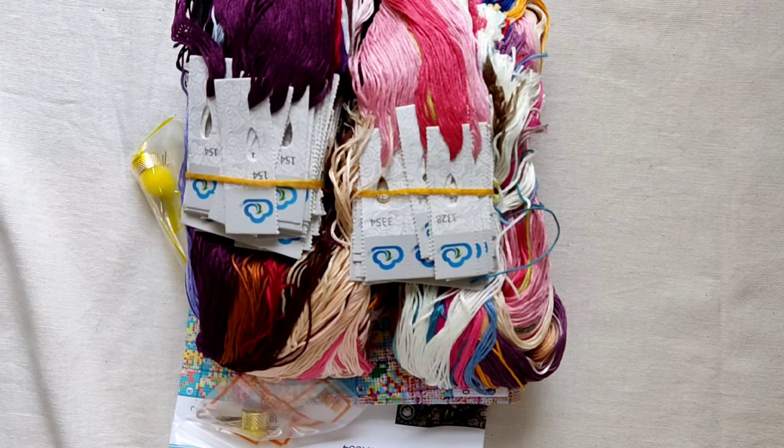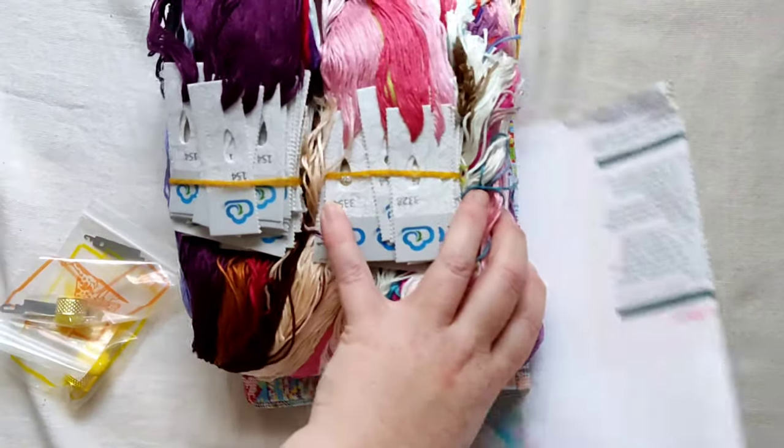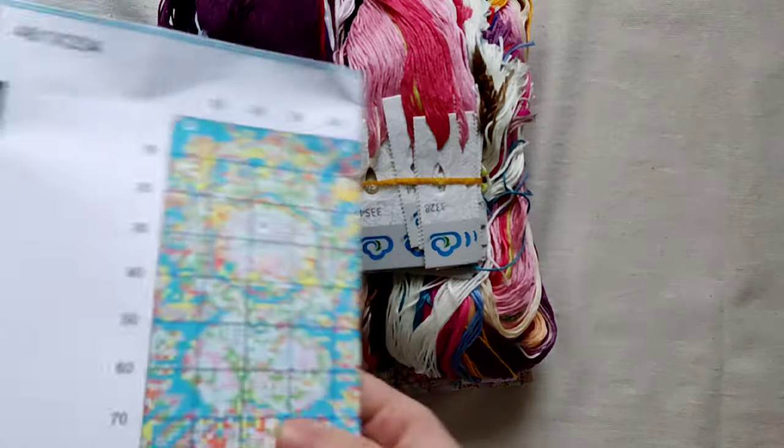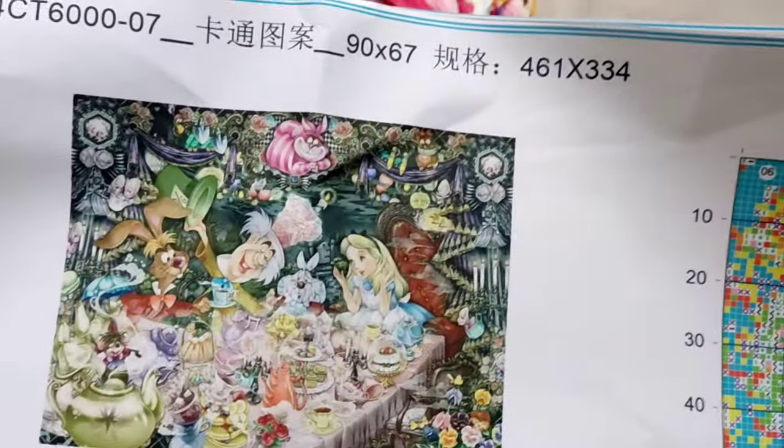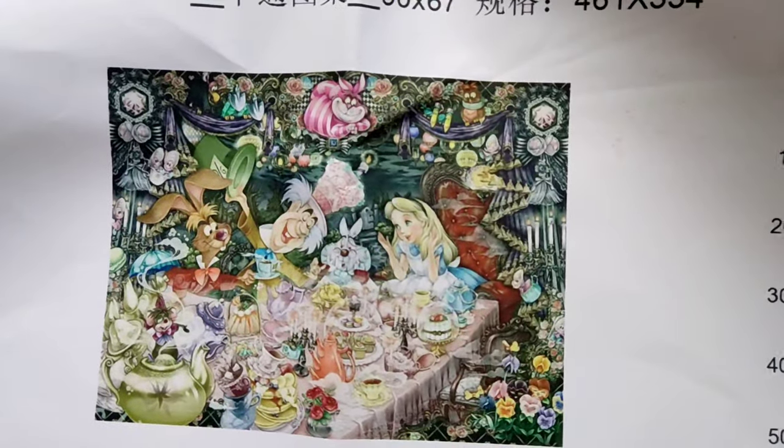I apologise if you can hear the window — the rain just started bucketing down. The light's not brilliant, but fortunately right by this window it gets enough light. Let me just share with you the image first. It is this one — it's a big Alice in Wonderland at the tea party. Mad Hatter's tea party.